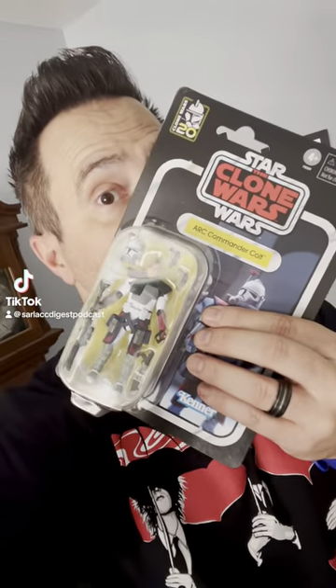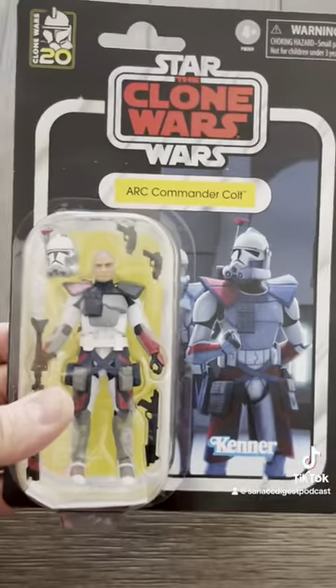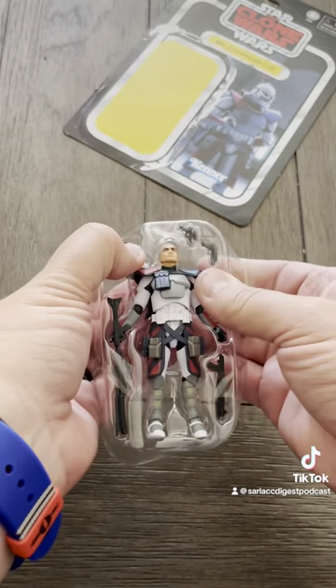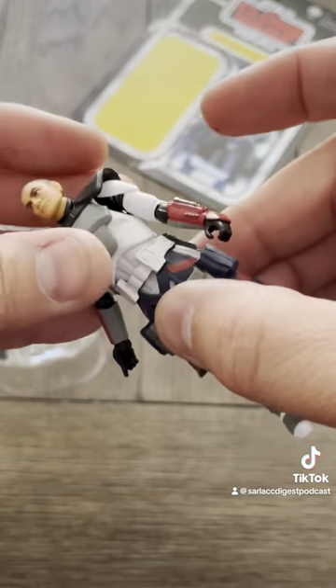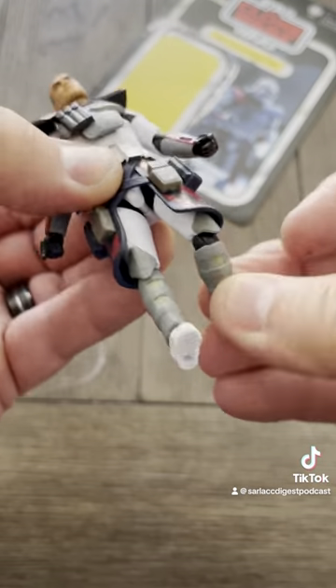What's up nerds, let's open up Art Commander Colt. Commander Colt from Walmart is already practically off of his card anyway. He is a great clone commander figure, another three and three quarter inch figure. He's got the web gear, separate torso articulation, hips, knees,